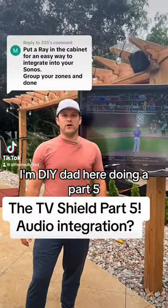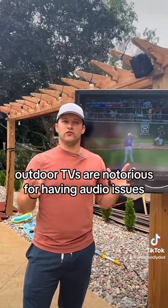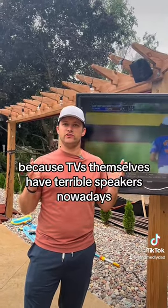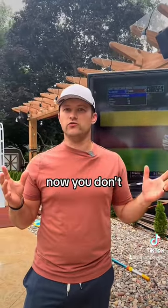I'm DIY Dad here doing a part five. Let's talk about audio. Outdoor TVs are notorious for having audio issues because TVs themselves have terrible speakers nowadays. It used to be you'd get great speakers, now you don't.